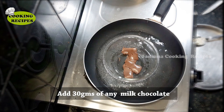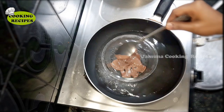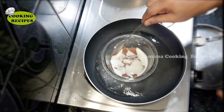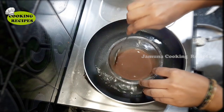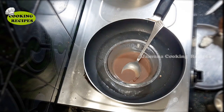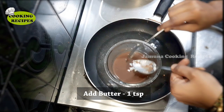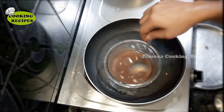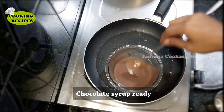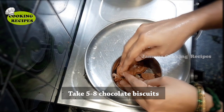Now let's prepare the chocolate syrup. In a pan, add 30 grams of dairy milk chocolate, 2 spoons of sugar, and 1 spoon of butter. Mix everything together in a bowl.